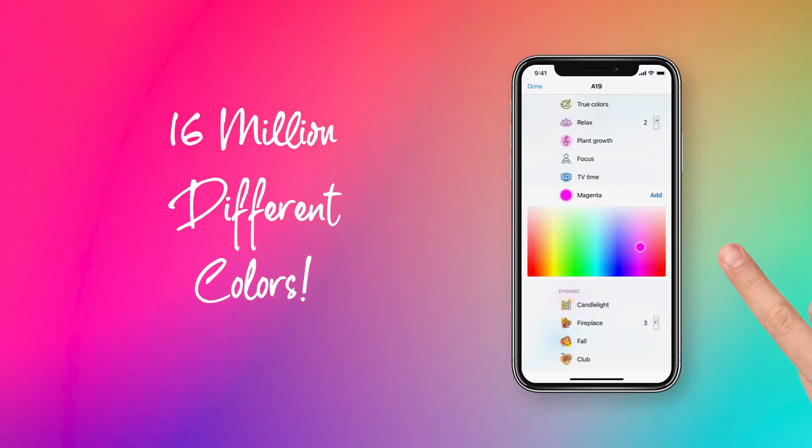Additionally, 16 million different colors of light can be selected from the Wiz app to suit any mood for your space.